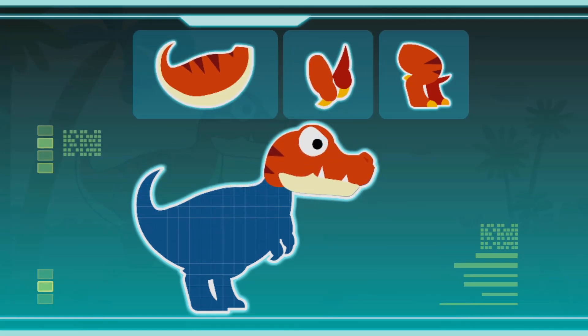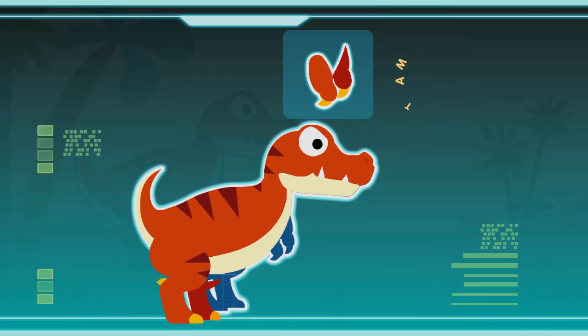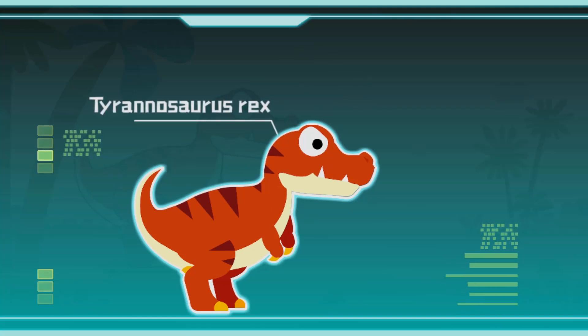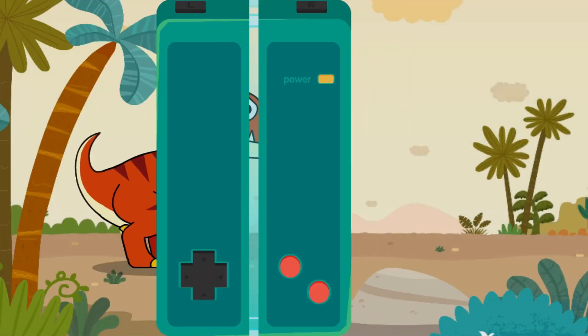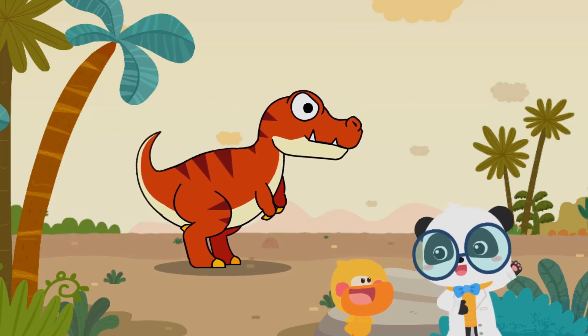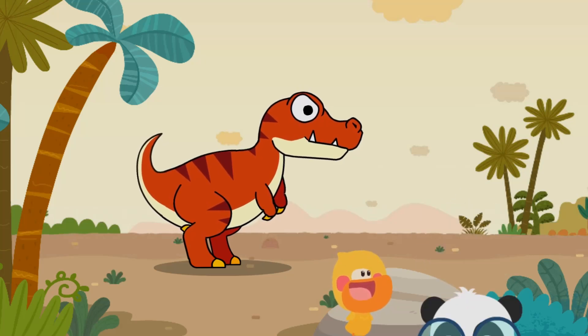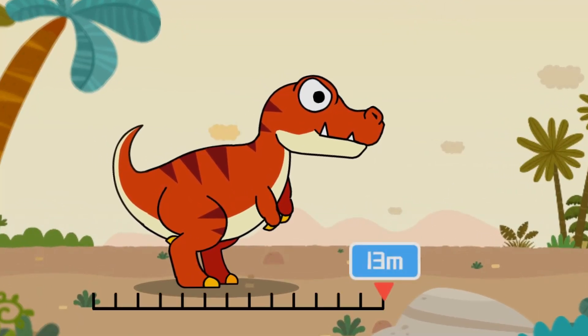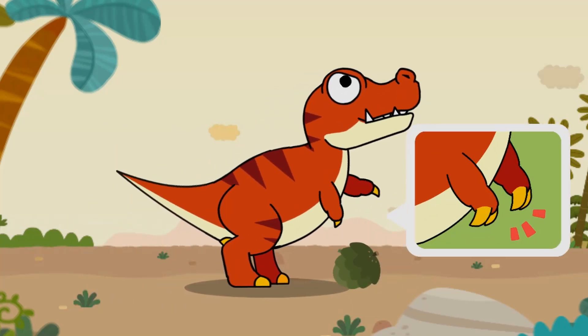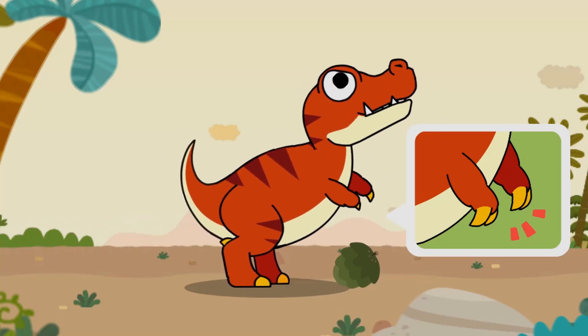The Smart Tablet reveals Tyrannosaurus rex: sharp teeth, strong body, strong hind legs, and short forelimbs. Tyrannosaurus rex existed more than 60 million years ago during the Cretaceous period — it is the overlord of the dinosaurs. It is 13 meters long and walks on its strong hind legs, but its forelimbs are especially short, with only two fingers each.